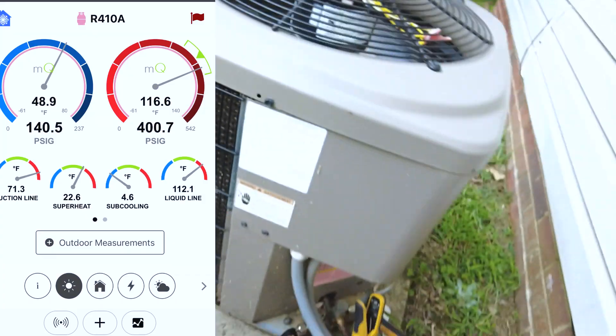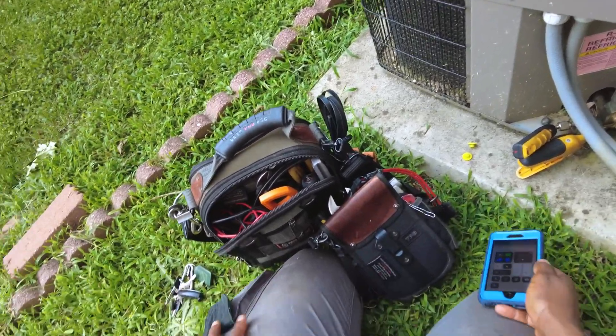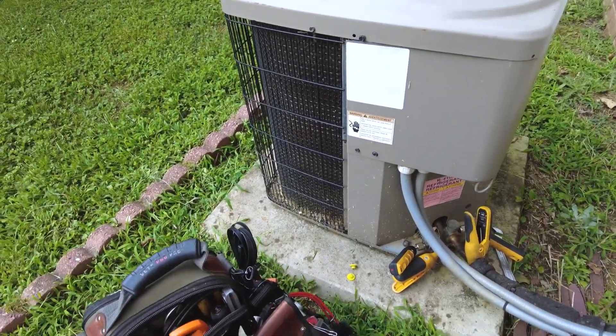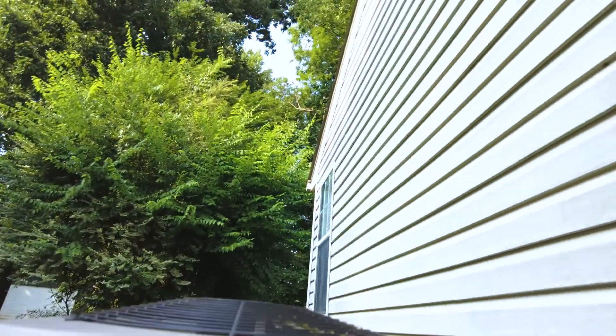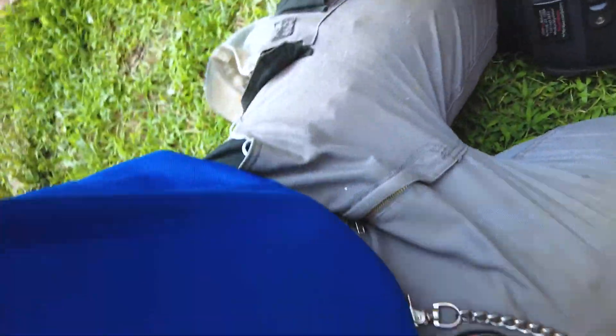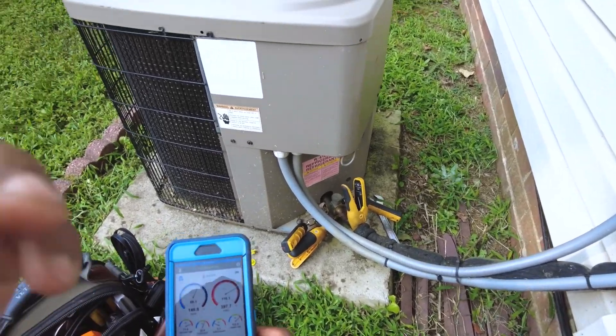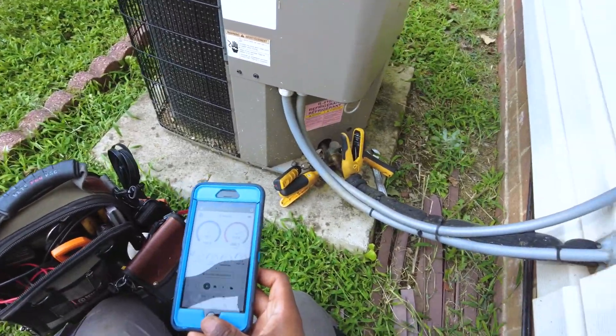You can definitely see. Let me put a really tight close-up of those coils. I don't know if you can see all the dirt between those fins, but yeah, it definitely needs a coil cleaning. It's probably got a low charge to boot, but you just can't really tell just due to the airflow and air pressure.